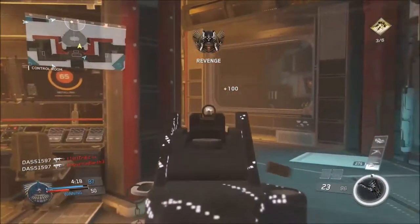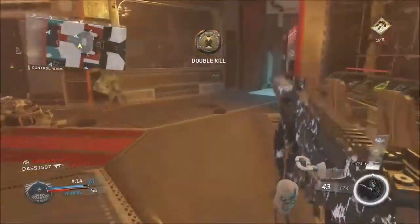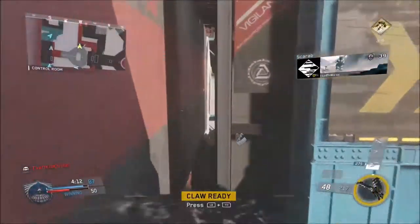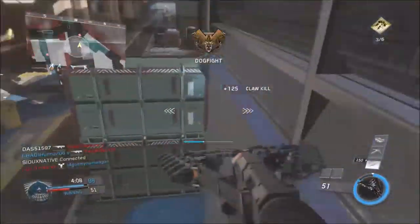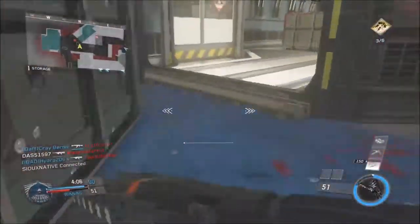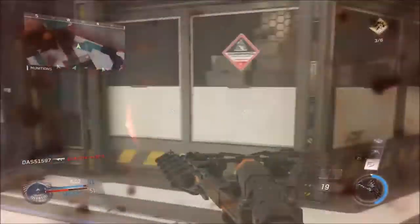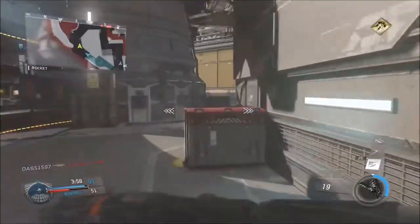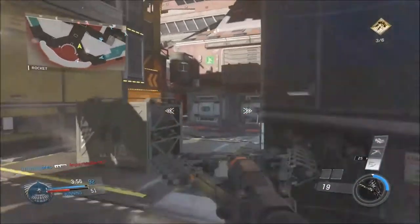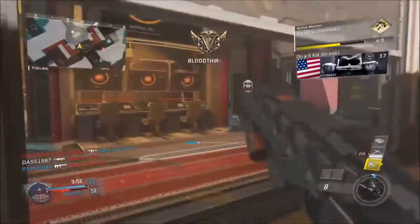I usually just play Team Deathmatch. I tried out Tactical TDM and I liked it, but the campers were just crazy — all over the place, using head glitches. That's not my favorite game mode. Right now I'm playing Genesis Holiday 24/7. That's what I've been mainly playing. I've been trying to rank up as fast as I can and get all those classic weapons and variants.